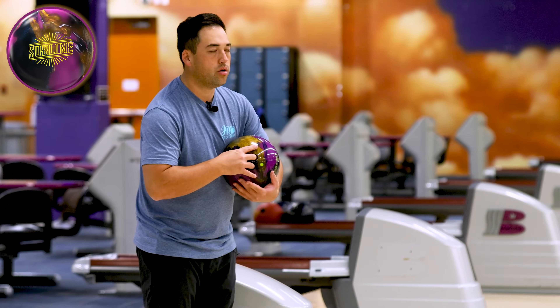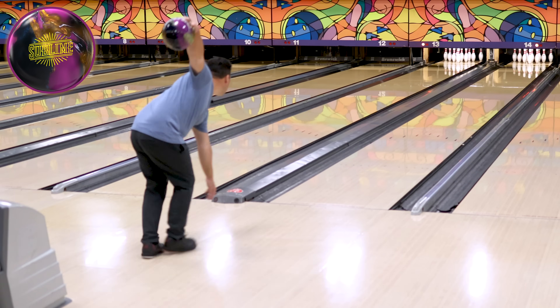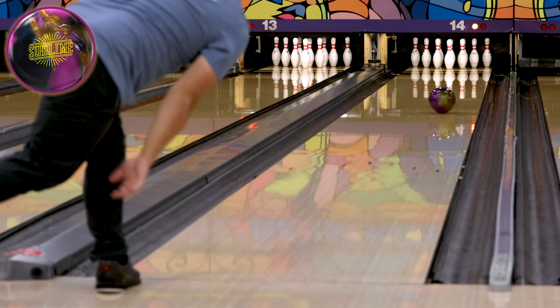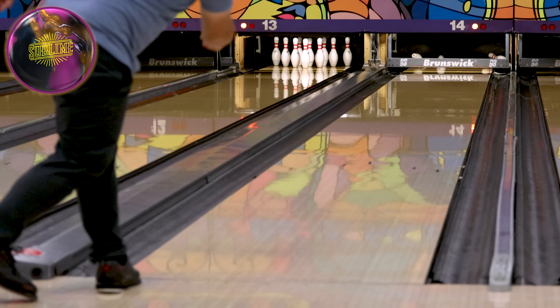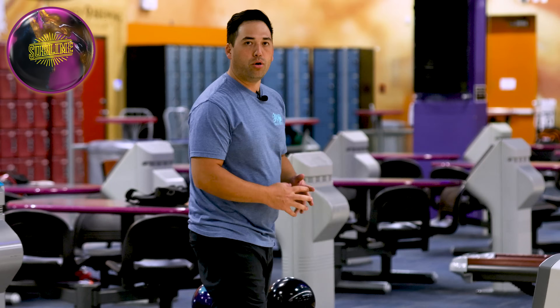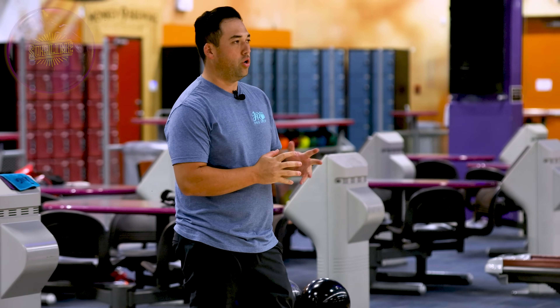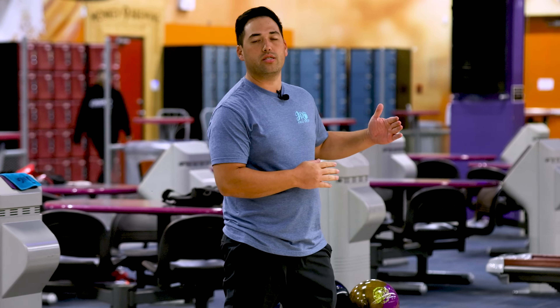We just nailed one with the Zen. Let's throw the same shot with the Sublime and see the reaction difference — I think this one's going to pick up a little sooner. Exact same result, high flush strike, but you can tell that ball gets into a roll a little earlier, just starts to roll forward a little bit sooner. So right now I would probably use the Sublime, and as the lanes get drier, I would switch to the Zen later.